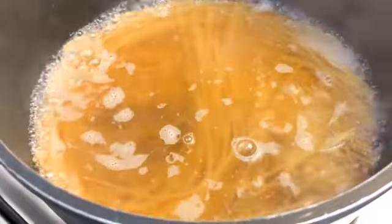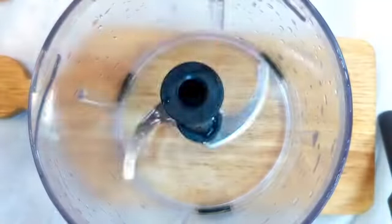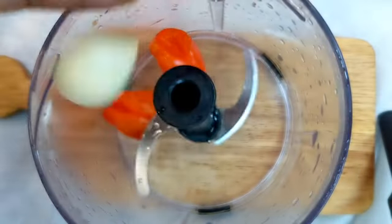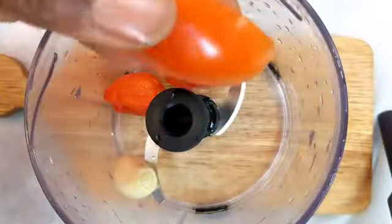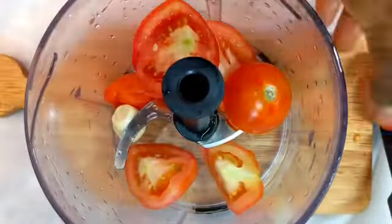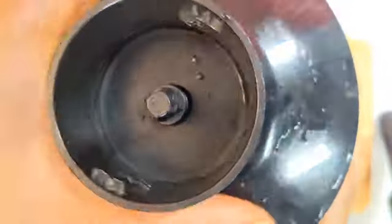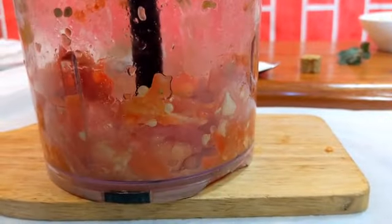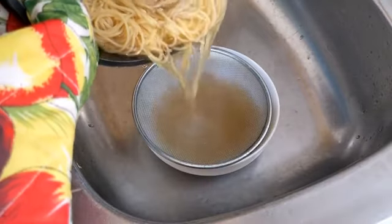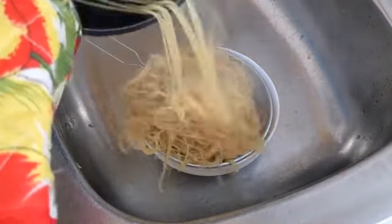Boil this for about four to five minutes. While the pasta is cooking, bring your pepper, garlic, and tomatoes into the food processor. I do not want a smooth paste — I want a rough texture — so I run this through the food processor briefly, just like so.